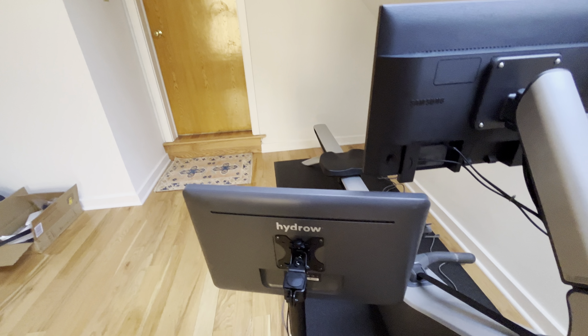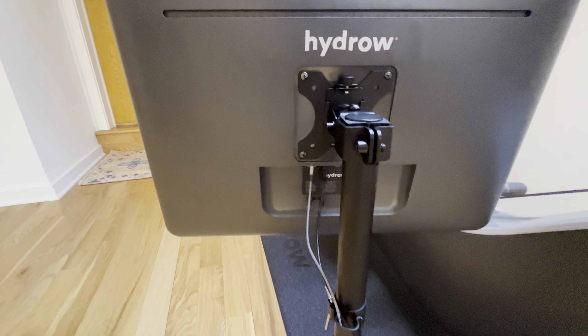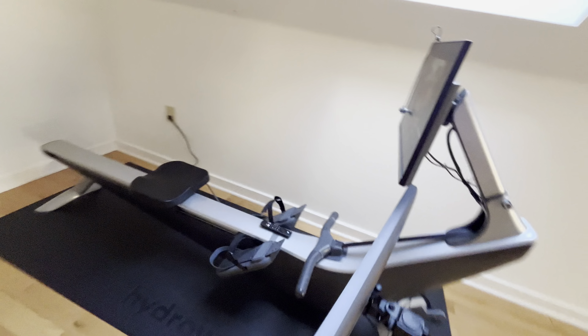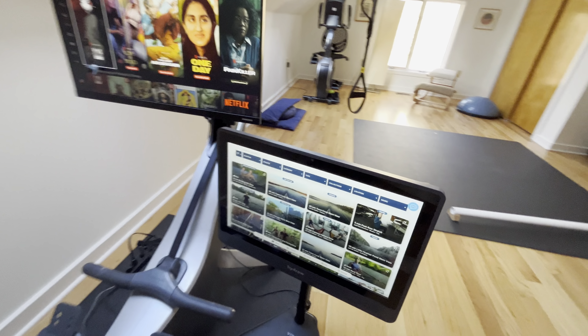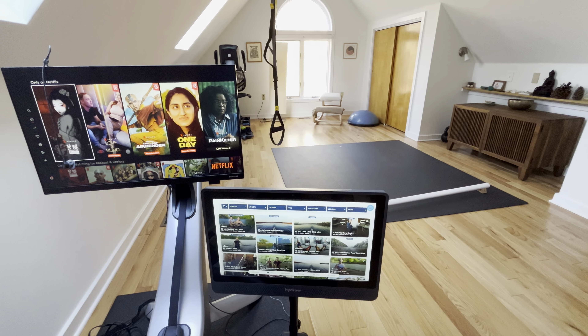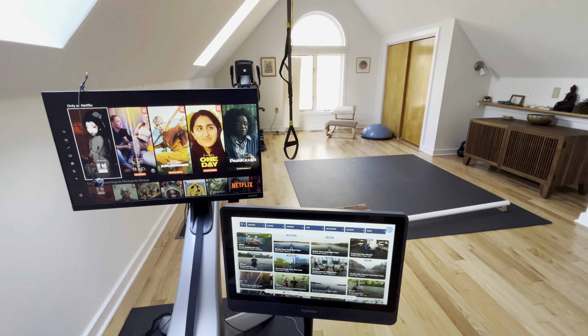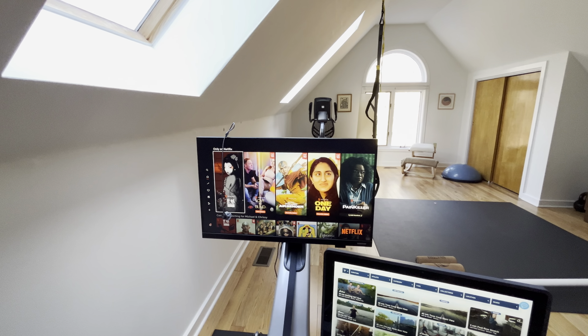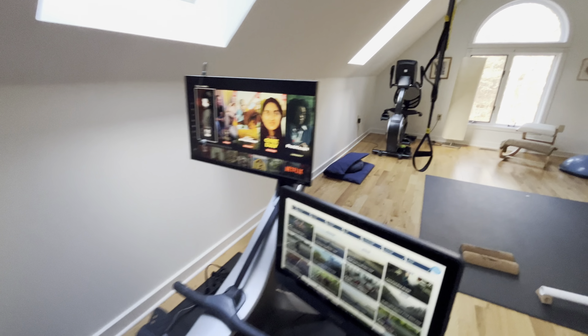I took the stock monitor, threw some extension cables on it, and put it on a somewhat weirdly tall floor mount — so it's at a decent height. I still have access to all the original Hydro stuff; it gets all the data from the machine as normal, works just like it did originally, and I've got my content there too.